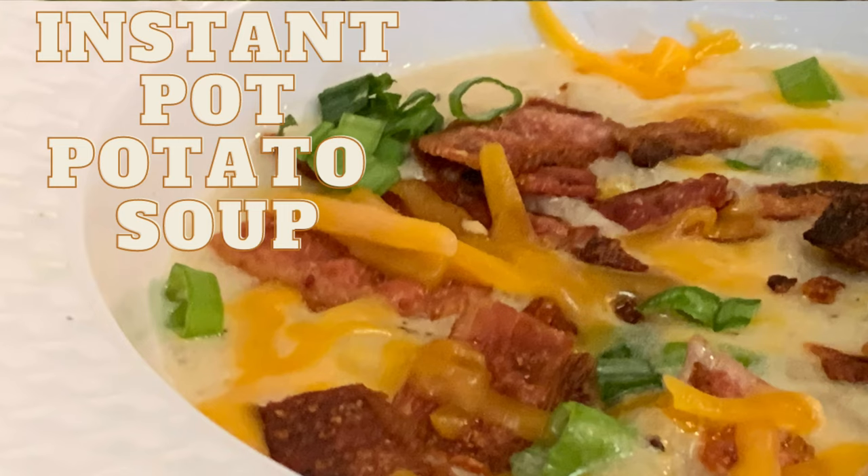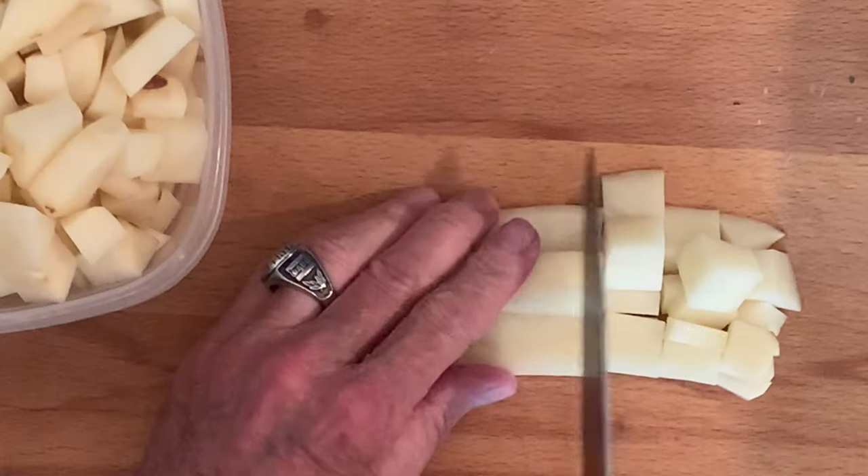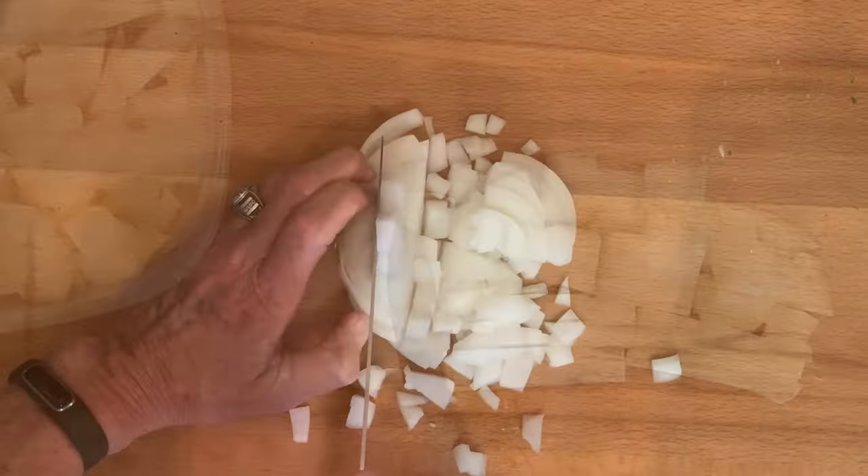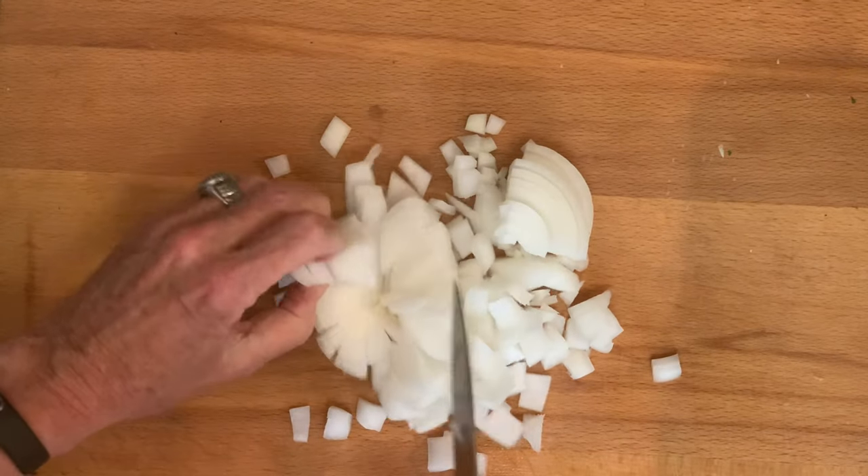Hey y'all, today I'm going to show you how to make homemade tater soup in your Instant Pot. Start by rinsing, scrubbing, and peeling your russet taters, then cut into cube shapes. You'll also want to dice up one medium sweet Vidalia onion.